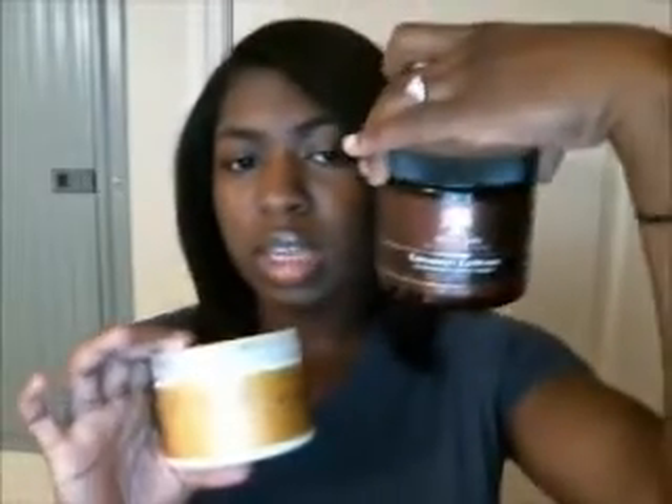I did use this. It was $11.69 at Sally's. I used it after my coconut co-wash, which I just did a review of, and then I used this as the deep conditioner treatment.